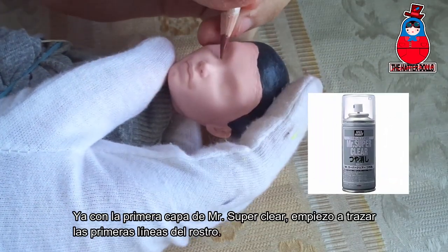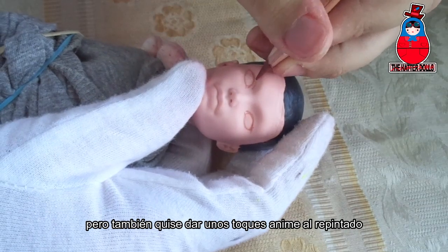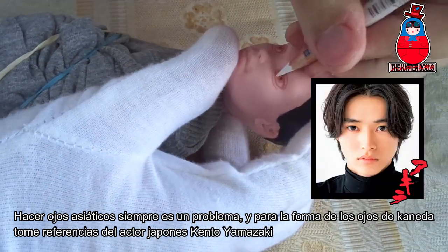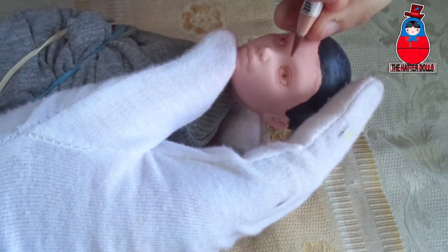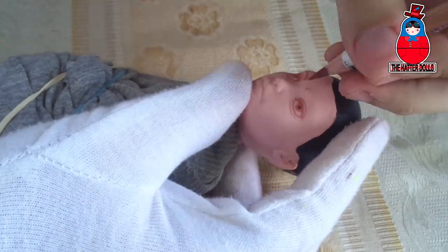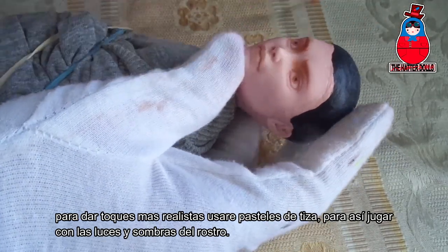With the first layer of Mr. SuperClear, I begin to mark the first lines of the face. As I had mentioned at the beginning of the video, I want Kaneda to have a somewhat realistic face, but also with some anime touches in the repaint — especially the tracing of the lash line, something I seriously love. Making Asian eyes is always a challenge, and for the shape of Kaneda's eyes I took reference from the Japanese actor Kento Yamasaki, since they seem perfect for the character. Now I draw the eyebrow lines, with a slightly thick, angry expression and a line in the middle of them. I will also draw a falling line in the middle of his mouth. To give more realistic touches, I will use chalk pastels to play with the lights and shadows of the face.